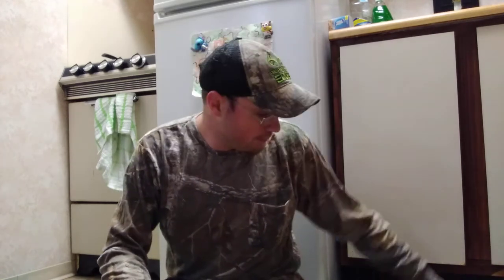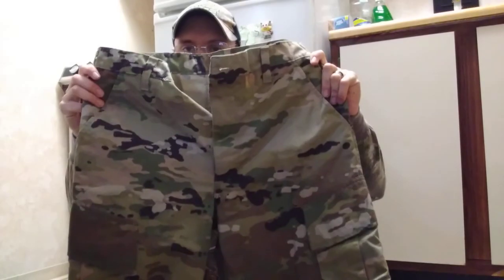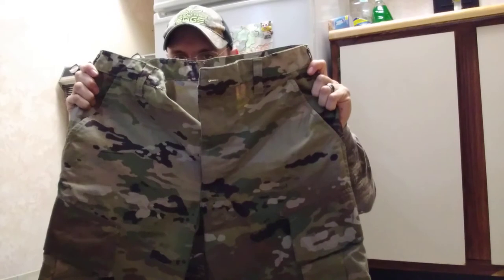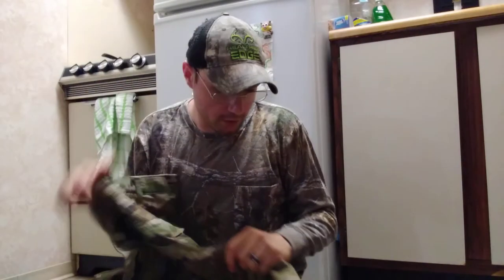Hey y'all, welcome back to the DJI doors channel. Today's video is military surplus number 12. I just got something from eBay — I've got the Gen 3 OCP camo pants in MultiCam, guys. These are medium regular.